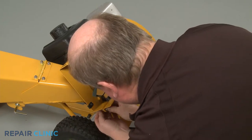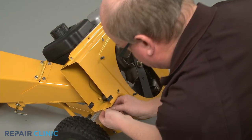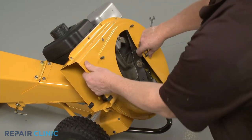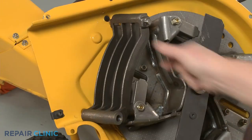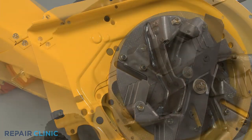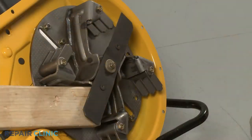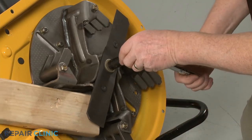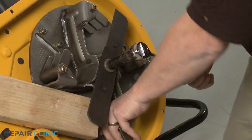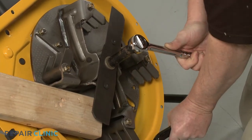With all the nuts and bolts uninstalled, fully detach the outer flail housing and set the shredder screen aside. Use the 2-by-4 piece of wood to prevent the impeller from rotating. Use the 9/16-inch 6-point socket with a 1-1-inch driver to unthread the center mounting bolt securing the shredder blade and impeller. This will require some effort.